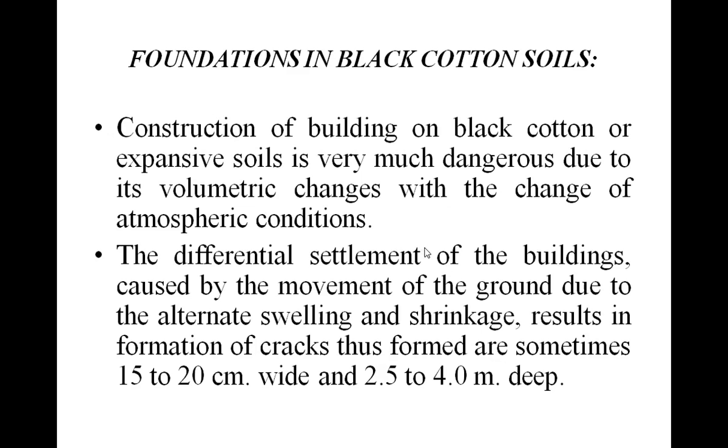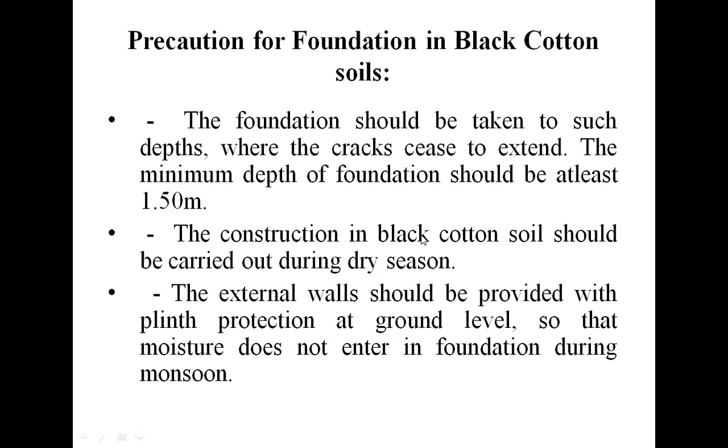The formation of cracks is also present. Sometimes the cracks have a width of 15 to 20 centimeters and a depth of about 2.5 to 4 meters. So extra precautions are required in case of foundation in black cotton soils.